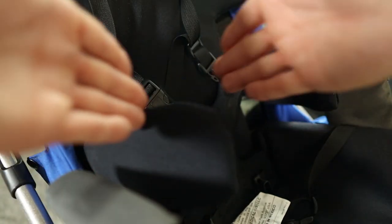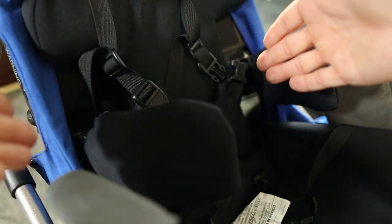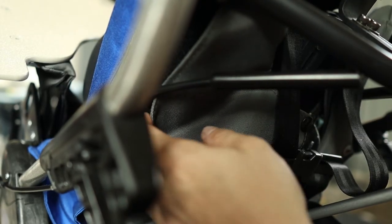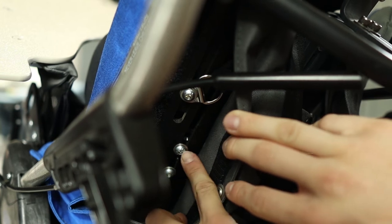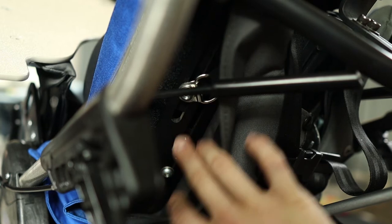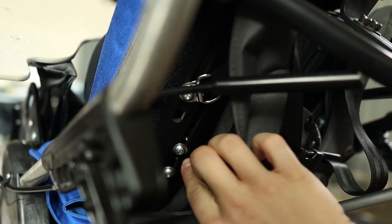If they're both too close or too far apart, behind this padding is where you would adjust those bars. There are two bolts right there — that would be where you need the 5/32nds Allen — and that's how you adjust those. This is how you adjust it up and down as you can see with the bar here. Behind the pad, that's where those two bolt holes are. You slide it left and right and then up and down from the back, depending on whether the supports need to go closer or further from their side.